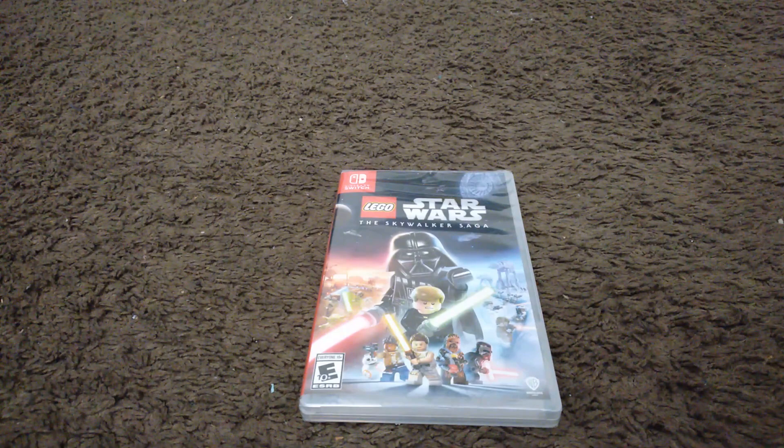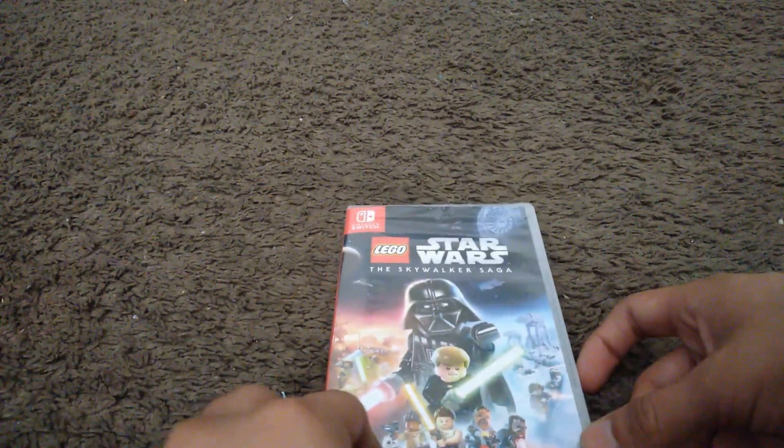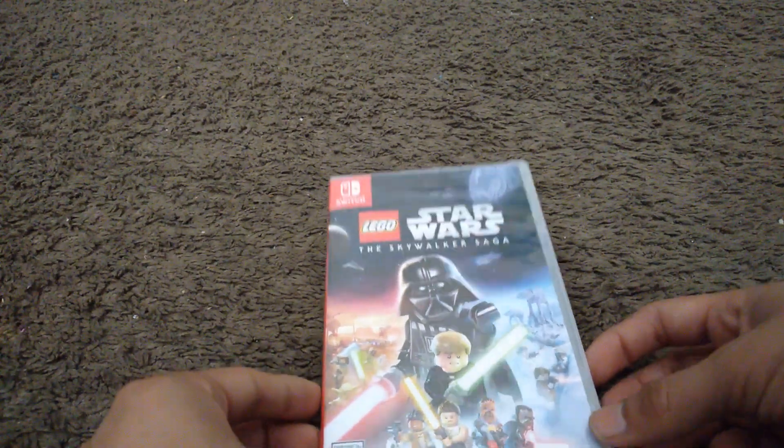Hello YouTube. Today we'll be unboxing Lego Star Wars: The Skywalker Saga. Today is April 5th, 2022 — this is the release date of the game.